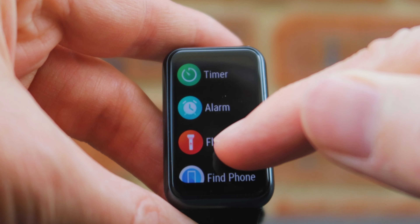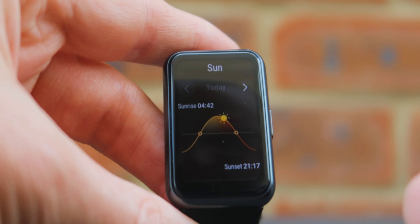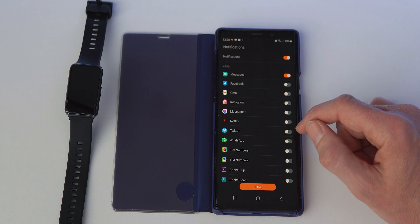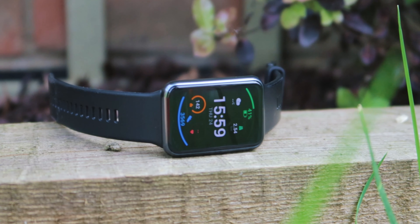On smart features, there aren't loads but there are a few nice ones. The weather app is handy if you want to quickly check before heading out. It also has a find-my-phone feature so the watch can make your phone beep, which is nice. Regarding notifications, you can choose which apps send alerts to your wrist. For messages it will show you the text, but it won't show photos, videos, or audio files sent via WhatsApp or similar. Personally I ended up turning all notifications off because the last thing I want when training is to be bombarded with messages.